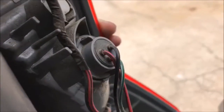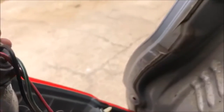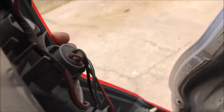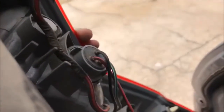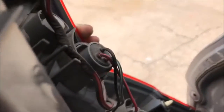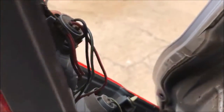You can see the bulb sockets right here. All you do is take each light bulb, turn it to unlock it, and it pulls right out. Then you replace the bulb — they go straight in and straight out, really easy to do. One tip: when putting the light bulbs back in, either wear gloves or wipe them down with alcohol if you've touched them, so the oils don't cause premature bulb wear.